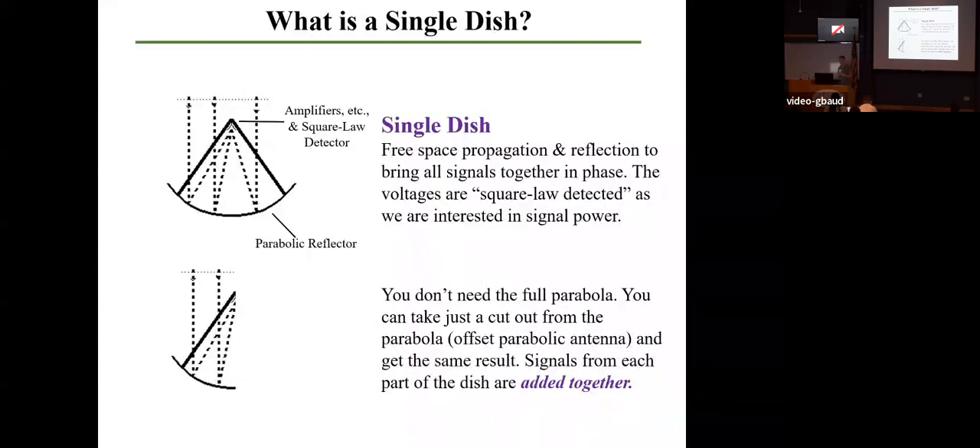The voltages for single dishes are typically square law detected. You have intensity coming in, and what you read out is the square of that intensity as a measure of the total power coming in at that specific frequency and at that specific point in the sky. But you don't need to have the full parabola to still have a single dish. The feed horn antenna on the previous slide is certainly not the bottom portion of a parabola — it's just a cutout. So you can take off part of the parabola and still have a single dish.